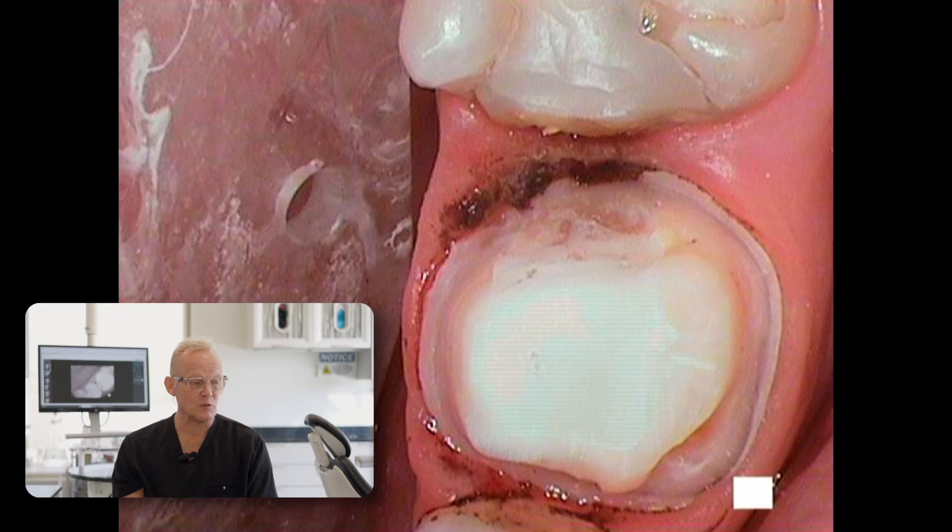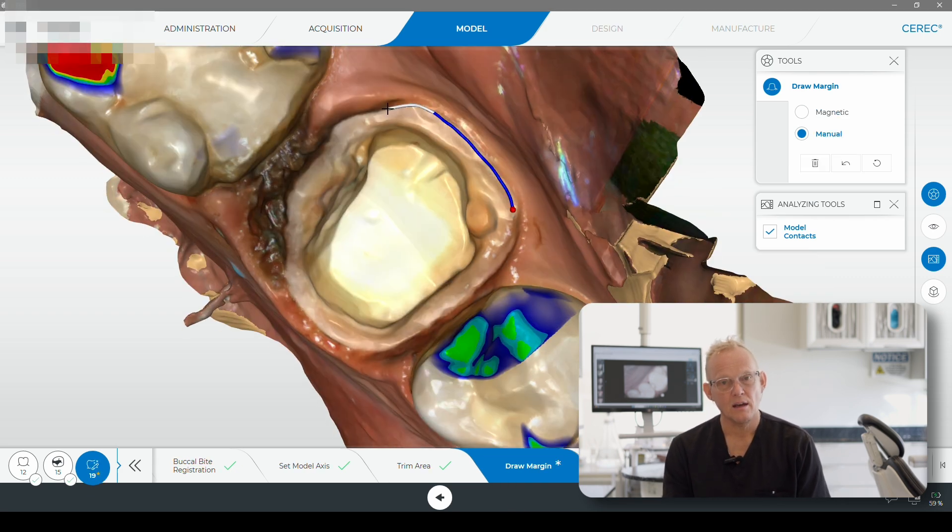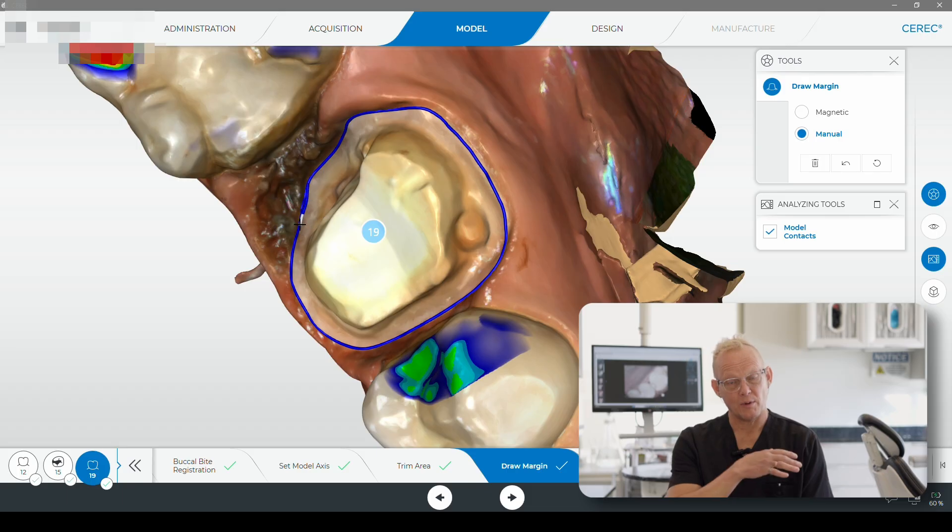Partial crowns are a very conservative way of restoring a tooth. A traditional crown prep — which I did on one on the lower jaw — involves grinding down a lot of the tooth structure and capping the whole tooth to give it strength and bind it together. But if we can be conservative and do a partial crown, that is even better because we're keeping as much tooth structure as we possibly can.